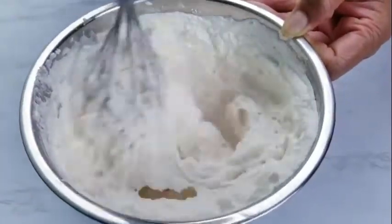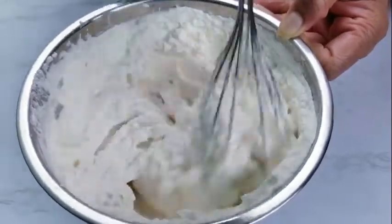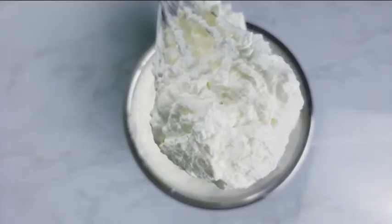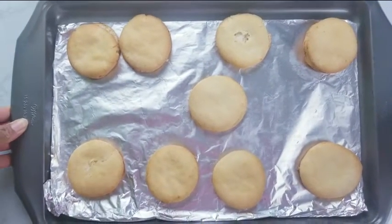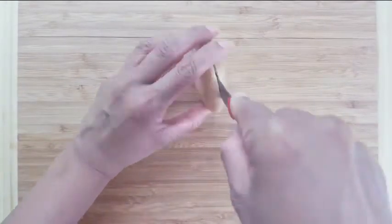Mix well until everything forms into a stiff peak. Fluffy light whipped cream is ready. Refrigerate until you are going to use it. Biscuits have cooked well. Remove and cool them. Use a paring knife to split open the biscuits.